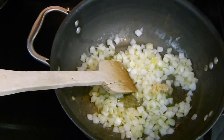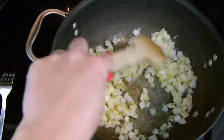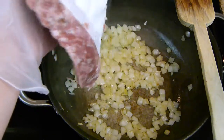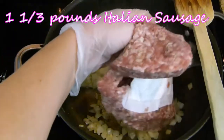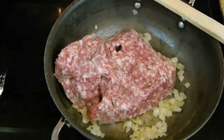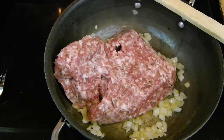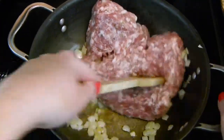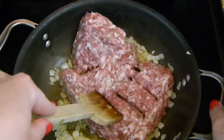Next I'm adding in about a teaspoon of garlic. Fresh chopped is obviously better, but I am using pre-chopped for this particular recipe. I'm going to cook that around until my onions start to become translucent, and then I'm going to add in one and one-third pounds of Italian sausage. You can use mild or you can use hot — I used mild because I am kind of a wuss when it comes to heat.